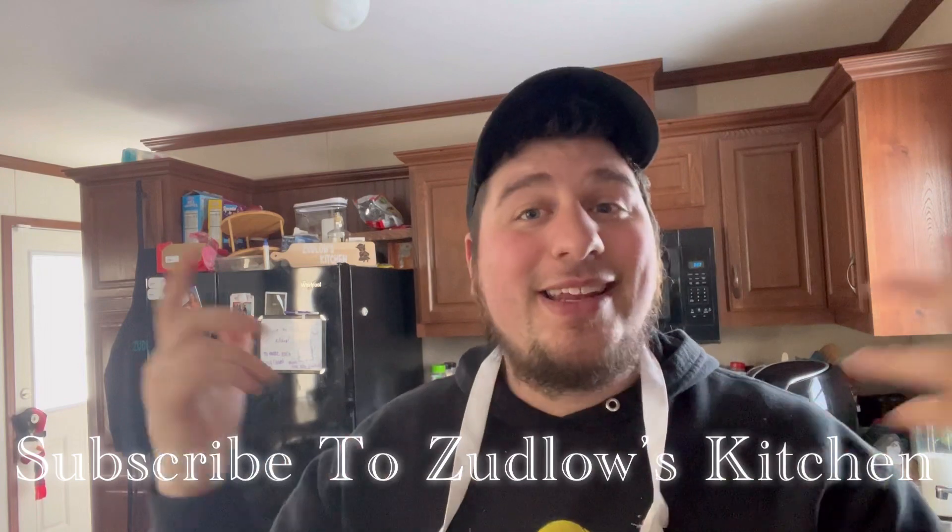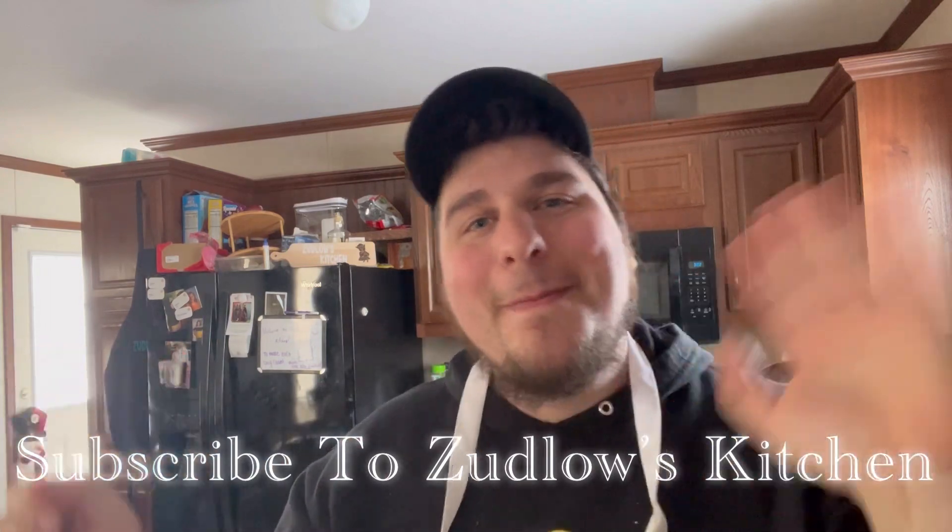That does it for this episode. Thank you all so much for watching, I really appreciate it. Remember to like, comment and subscribe, and don't forget to hit that bell notification to know when I post videos. I hope you all have a wonderful day. Remember to be the best you can be and I will see you all in the next Zedlow's Kitchen. Bye.